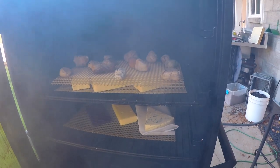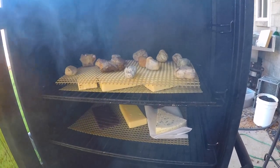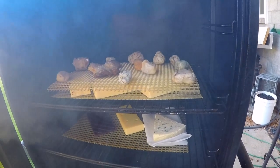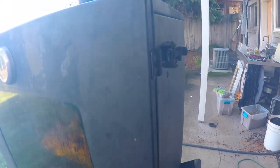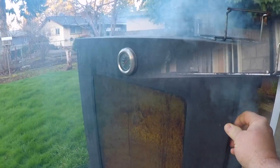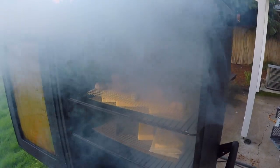You can cold smoke these for as long as you like, but it's going to take some trial and error to find that sweet spot. For these little half-pounders, I like to go between two and three hours. But again, you're just going to have to try it to find out where you like it. This thing has really been kicking out the smoke today, so I think two and a half hours is going to be just fine for this batch of cheese.